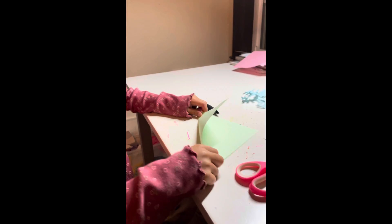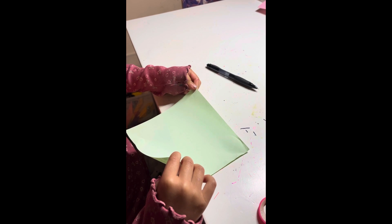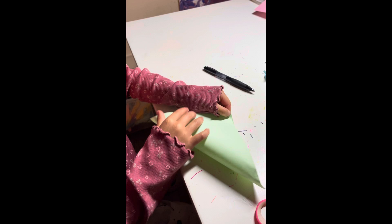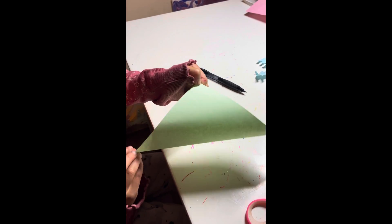We start with a sheet of paper and all we do is fold it in half — take any two corners like this. You want them diagonal because you don't want it to not make a triangle.